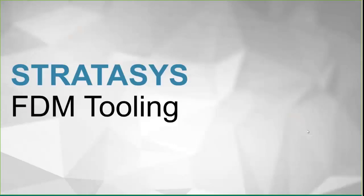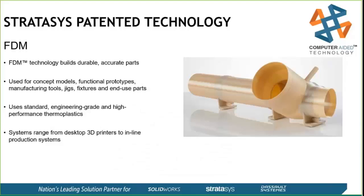To start out, we'll be focusing on the FDM side only. FDM — fused deposition modeling — is a very simple core technology. It works like a hot glue gun: it heats up the plastic, extrudes it out, cools off as it builds up, and builds your part layer by layer.